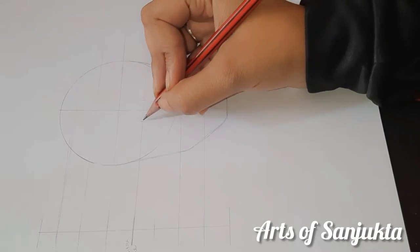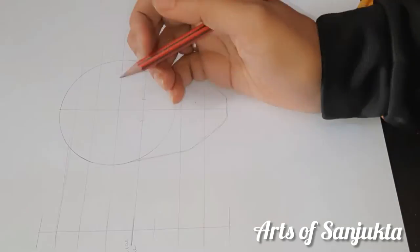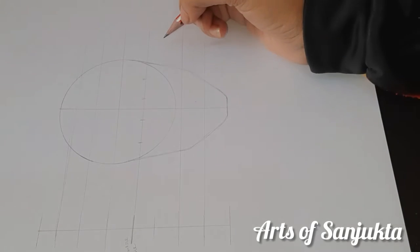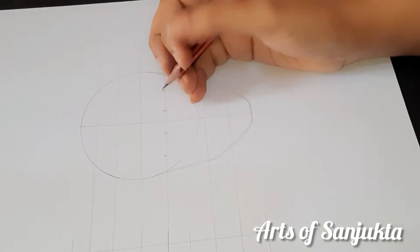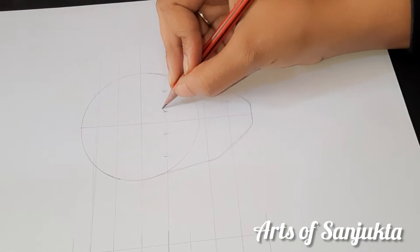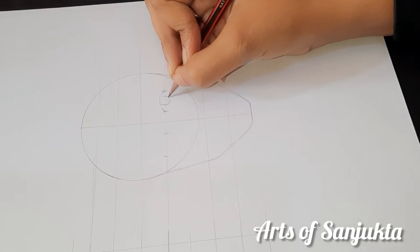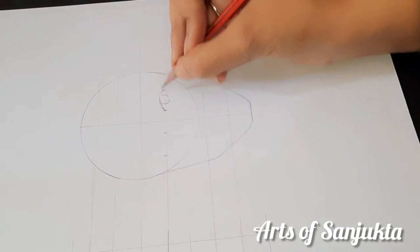Now we will do some points at equal distance. Here we will draw an eye. I have made a different video on how to draw an eye.